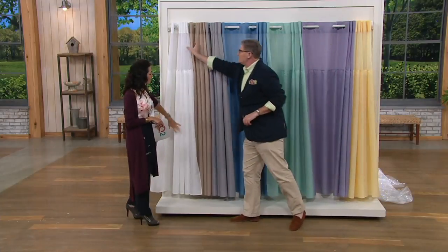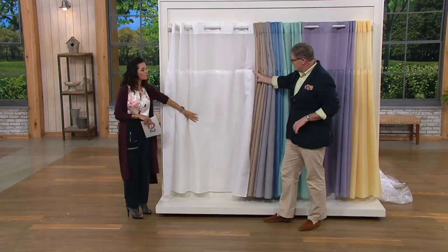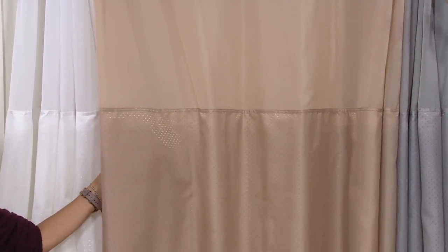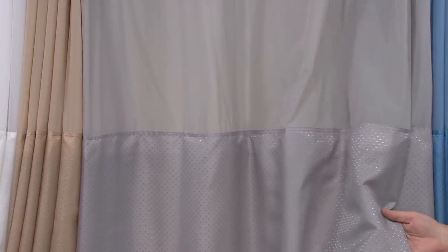Let me go through the colors again. We have this gorgeous crisp white — the pattern is a woven-in diamond, so it really isn't going to detract if you have patterned tile or wallpaper. But when the light hits it, it almost looks like stardust — just a little woven diamond that adds depth and dimension. There's that taupe — great with terracotta tiles, chocolate browns, or if you just want something neutral. The gray, if you have silver fittings, stainless steel, or chrome — it looks like liquid platinum when the light hits it. Then the blue, which I've been demonstrating on: blues and sea glass colors are always popular in bathrooms because they evoke water.